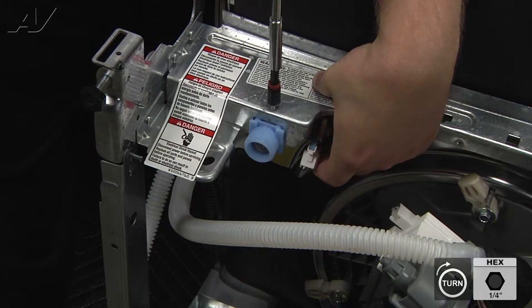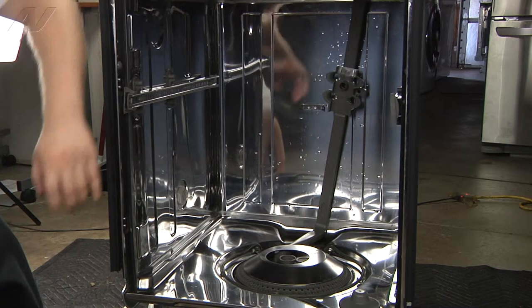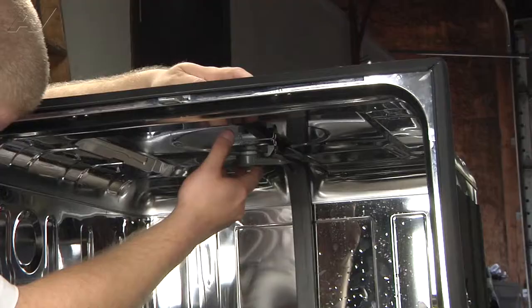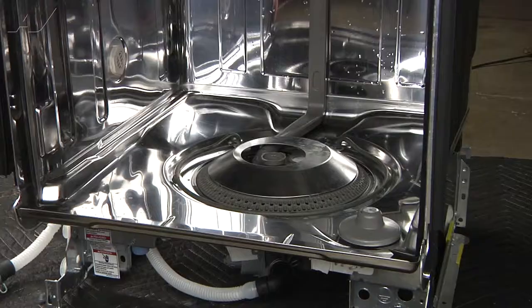Now we will reinstall the back spray arm. Put it in place so that the bottom is fed through the hole and pull it forward so that it clips into place. Reposition your back, snap that in, and then snap in the top until it clips. When reinstalling the bottom spray arm, you will notice you have four clips — simply center it, push it down, and turn it until it clips into place.